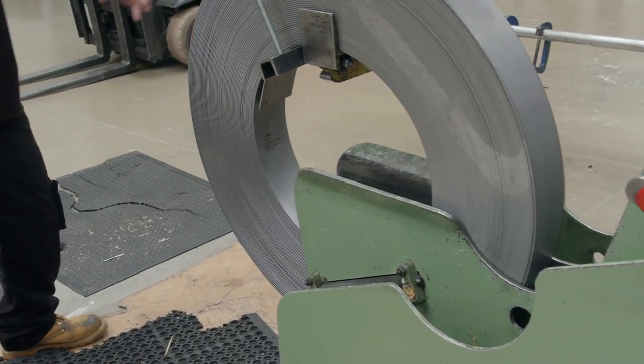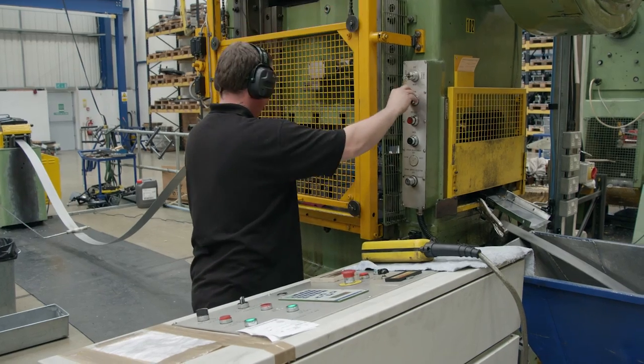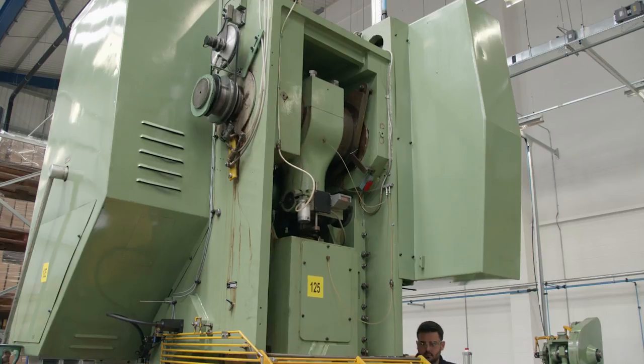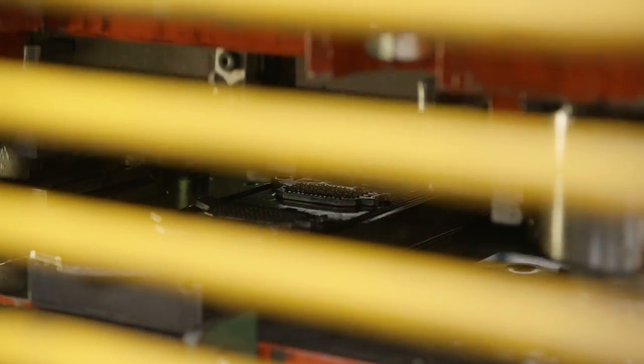The backing plates start out as large coils of steel, which get loaded into a punch press that quickly stamps out the shape of the plate. The next step is to have a texture pressed into the backing plate, which helps the friction material bond with the backing plate.